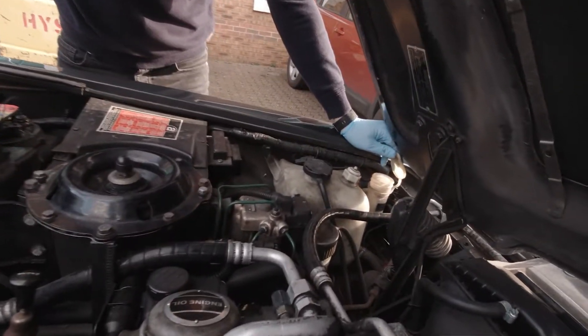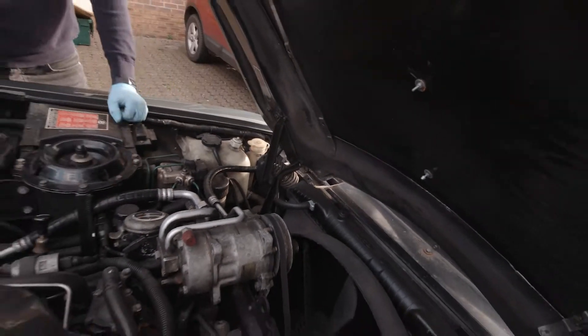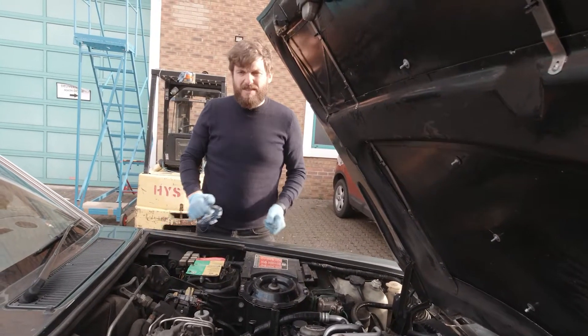Washer fluid — there isn't an indicator for that, so just always top it up. That's pretty much it for this side. We'll move around to the other side now.